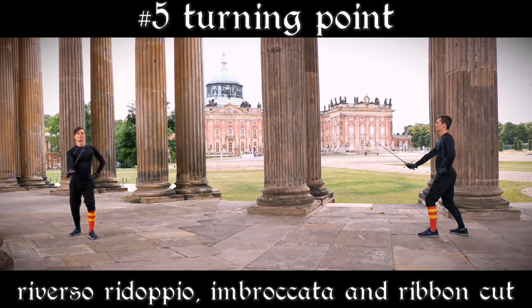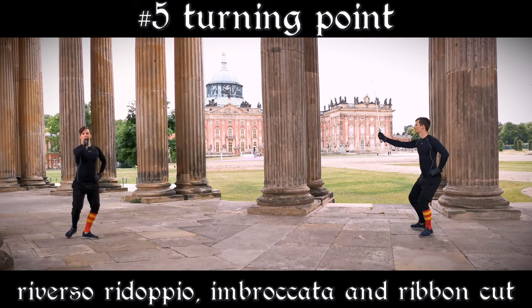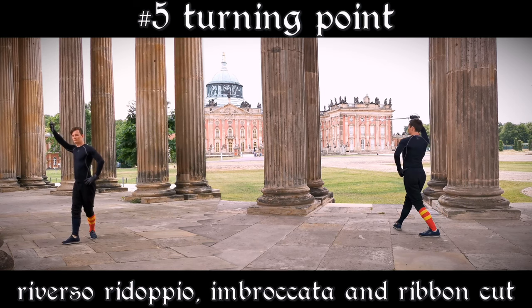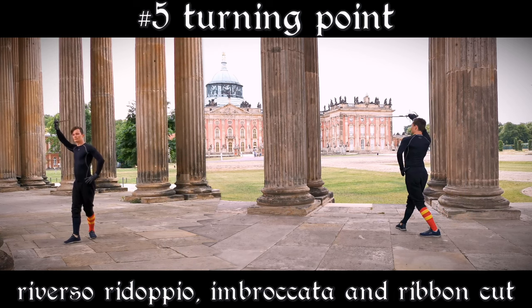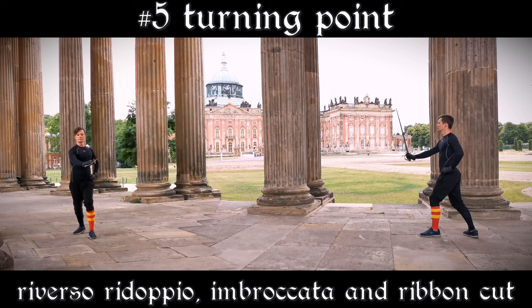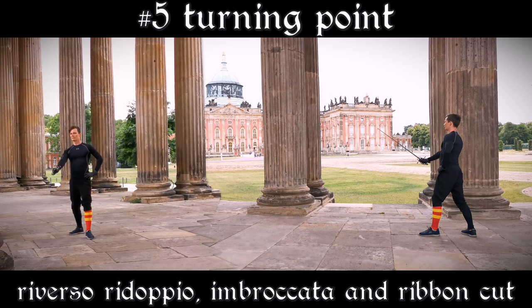Last but not least, we have to practice our Imbrocata. Start in Coda Longa Alta and perform a Reverso Ridoppio, stepping forward with your right into Guardia d'Alicorno. From here thrust an Imbrocata into Porto di Ferro stretta without any step. Then cut a Falso Manco and a Reverso Squalimbro while stepping back with your right foot into Coda Longa Alta.